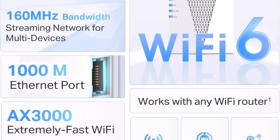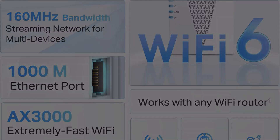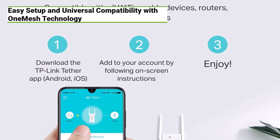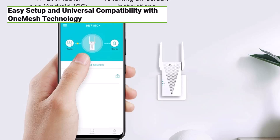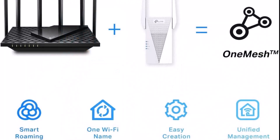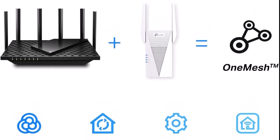Setting up the TP-Link RE715X is a breeze thanks to the intuitive Tether app, available for both Android and iOS. In just a few quick and easy steps, you'll have your Wi-Fi extender up and running, and the intelligent signal indicator will help you find the optimal location for the best connection. The RE715X is universally compatible with all Wi-Fi-enabled devices and routers. Plus, with OneMesh technology, you can create a seamless Wi-Fi network using compatible routers and range extenders, eliminating the need to switch networks as you move throughout your home.